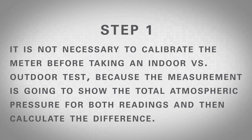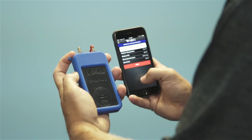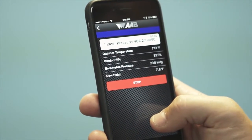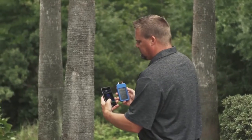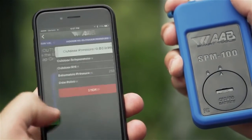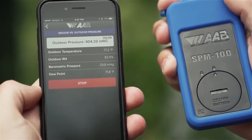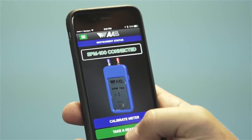Step 1: It is not necessary to calibrate the meter before taking an indoor versus outdoor test because the measurement is going to show the total atmospheric pressure for both readings and then calculate the difference. Step 2: Remove the blue cap or use the blue probe to take the reading and press the green button that says start inside test. Let the test run until a stable reading is displayed and then press the red stop button. Step 3: Press the green button that says start outside test. Let the test run until a stable reading is displayed and then press the red stop button. If you are satisfied with the test, hit the green save button. Otherwise, hit the red delete button to retake the test.